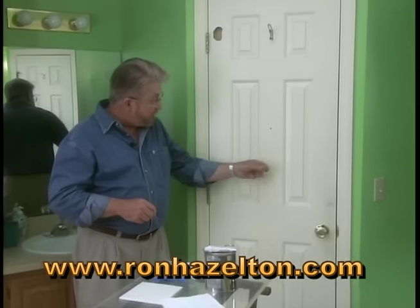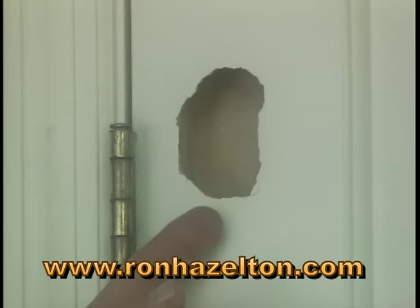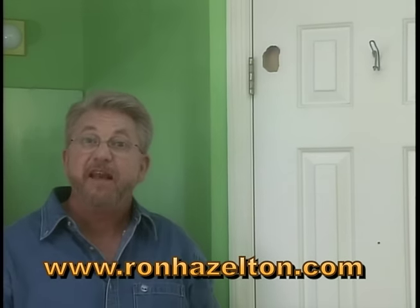A lot of today's doors look like they're solid, but in fact they're hollow. And you can end up with damage that looks like this. But don't throw that door away — here's a repair that you can make in less than an hour.